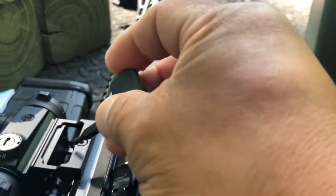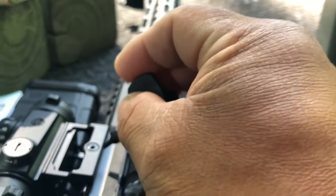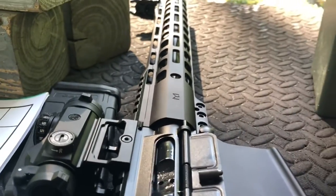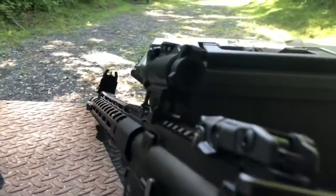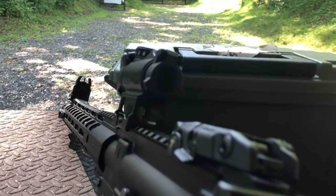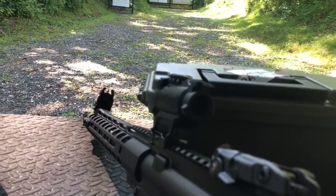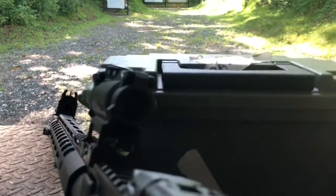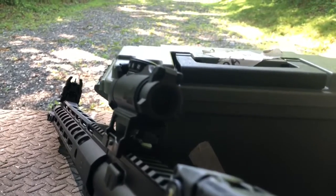Fairly simple, fairly straightforward, and decent value for the money. I'll have some final thoughts after I get it zeroed, and we'll talk about the adjustments and all the other features. I'm going to shoot this a little bit and I'll be right back.